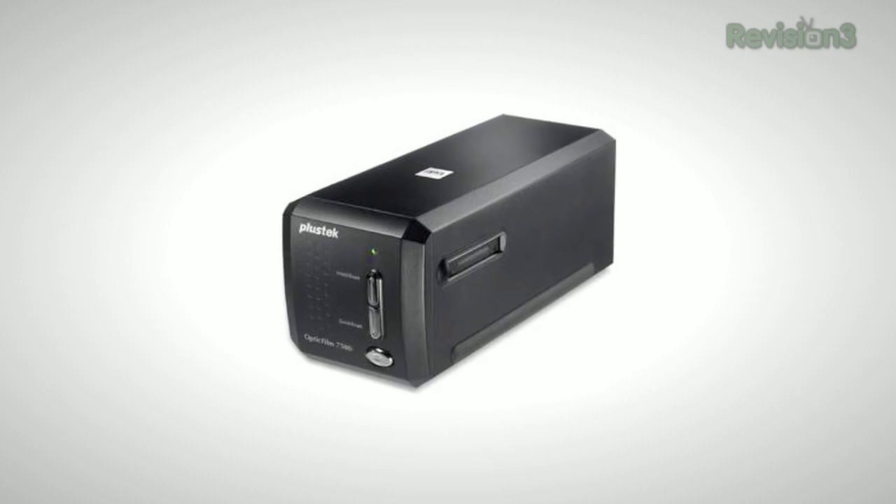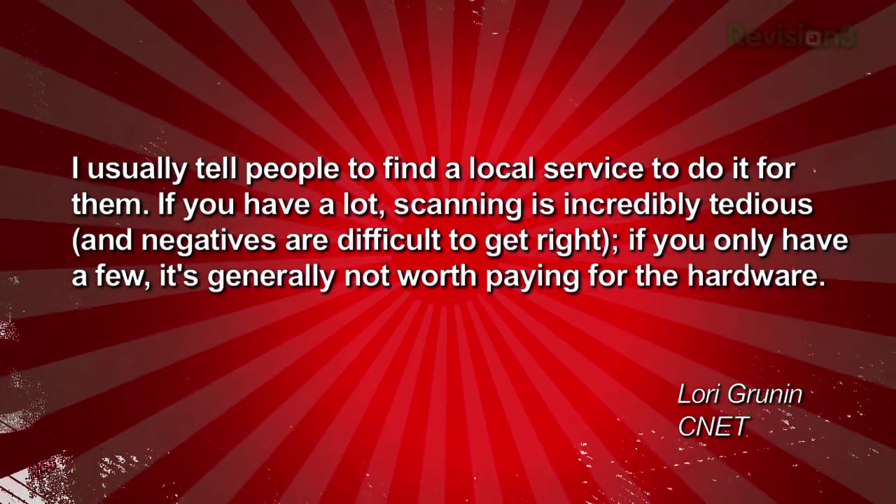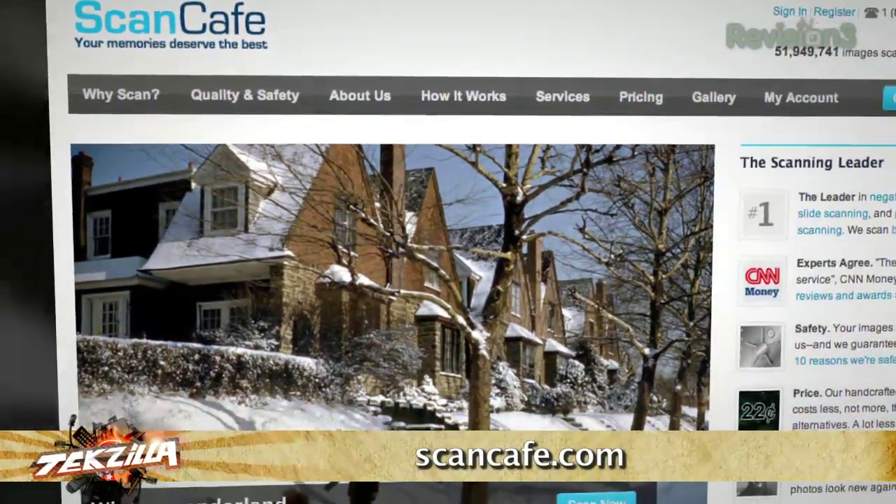Negative scanners are one of those things where there's a small but very serious group of users, and then people who wander in and don't like the results — just take online reviews with a grain of salt. Our favorite camera reviewer, Lori Gruden at CNET, said: 'I usually tell people to find a local service to do it for them. If you have a lot of negatives, scanning is incredibly tedious and negatives are difficult to get right. If you only have a few, it's generally not worth buying the hardware.' Check local camera shops for info on a service bureau. Scan Cafe has gotten really good word of mouth, but Lori said she can't bring herself to ship unique originals halfway around the world.